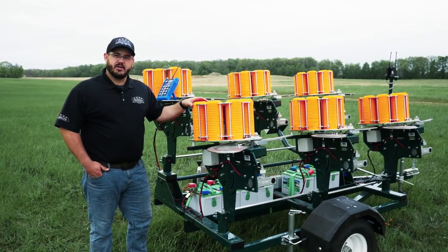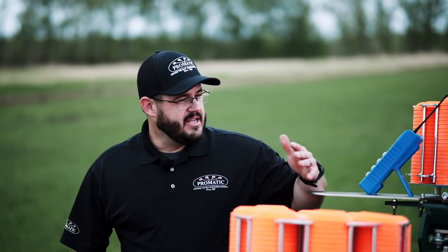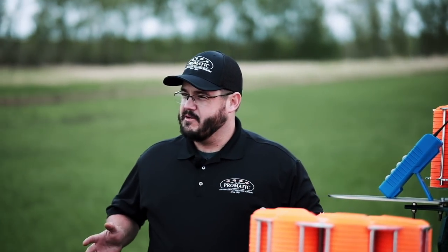Hi, I'm Tanner with Promatic, here to talk to you about our Grouse XP Simulated Game Trailer and tell you why this is the ultimate flurry machine.